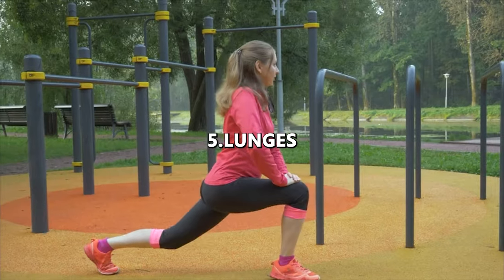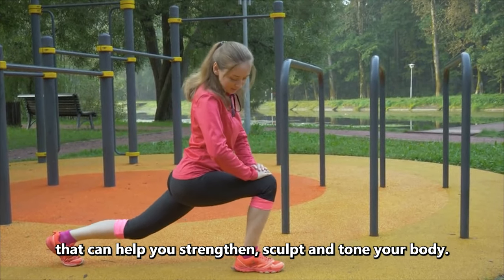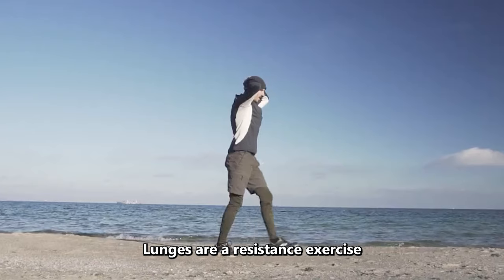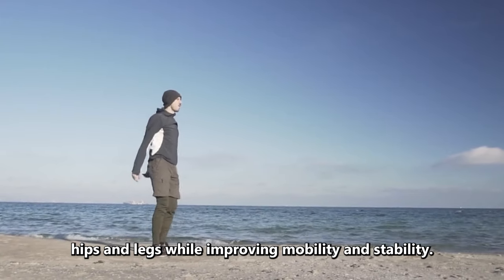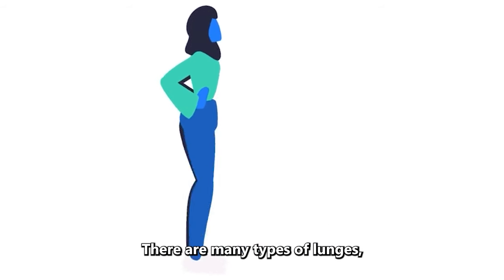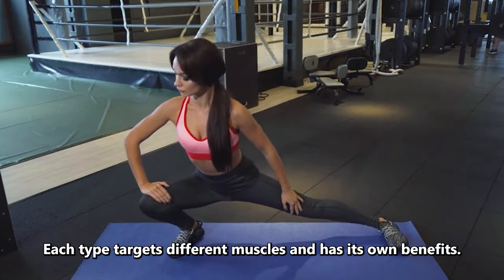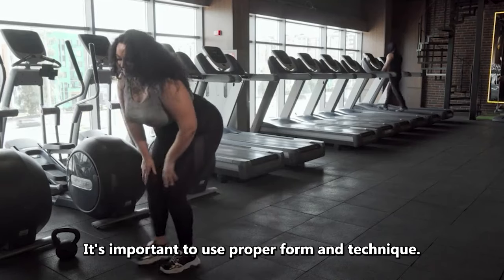Last but not least, number 5: Lunges. Lunges are a popular strength training exercise that can help you strengthen, sculpt, and tone your body. They can also improve overall fitness and athletic performance. Lunges are a resistance exercise popular for their ability to strengthen your back, hips, and legs while improving mobility and stability. There are many types of lunges, including stationary lunges, side lunges, and walking lunges. Each type targets different muscles and has its own benefits.